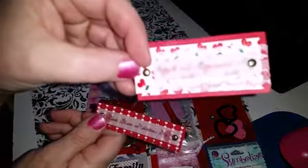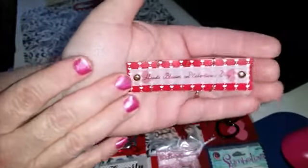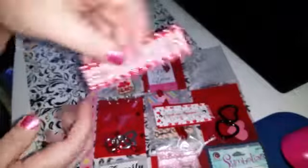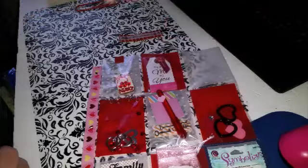This one says 'A True Romantic,' and this one here says 'Hearts Bloom on Valentine's Day.' They actually have little sticker tabs on them that I can use as embellishments on things. I thought that was really, really cute.